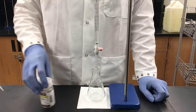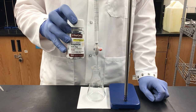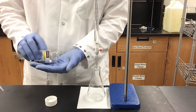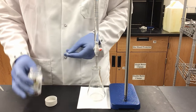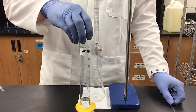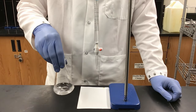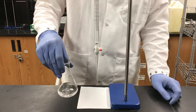Next we are going to be titrating aspirin to check its acid content. This bottle says it has 325 milligrams of aspirin per tablet, so I'm going to take one tablet and add it directly to my flask. I'll take 25 milliliters of DI water and add it to the flask, then swirl until the aspirin tablet begins to crumble and dissolve.